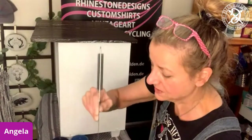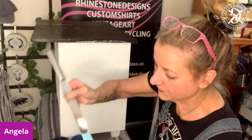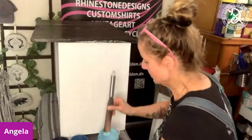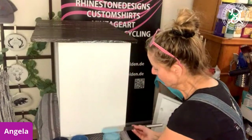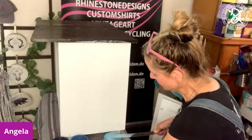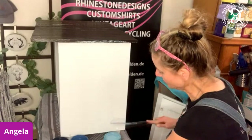They don't have that many colors and the color range is a little more muted — they're not that bright. The paints are a little more runny, so these jars are pretty full. But the coverage is just as great as the other paints, as the chalk mineral paints.